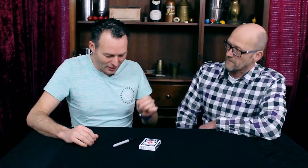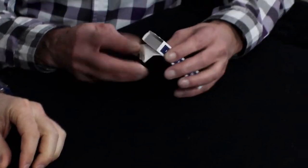Hi Gert, how are you doing today? I would like to show you something really awesome. A deck of cards, please open it and remove the cards from the case.